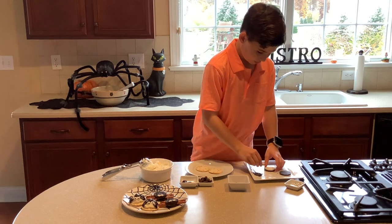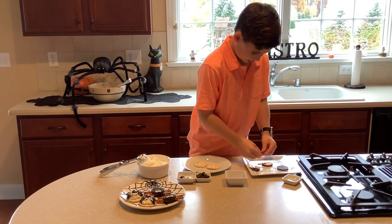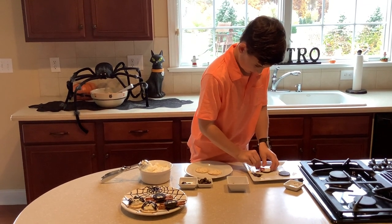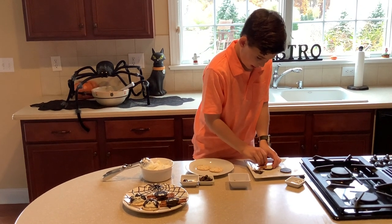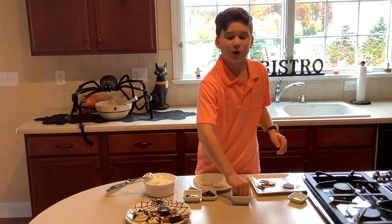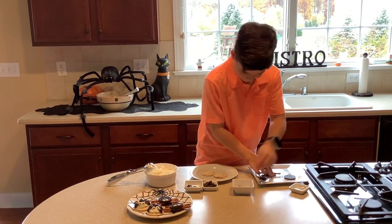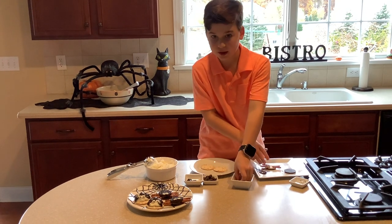So you do this, and then you put the legs on like so — four on each side, eight all together. Spiders are an arachnid, you know.